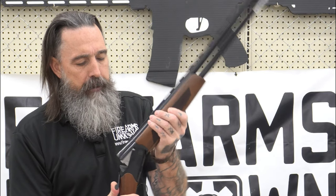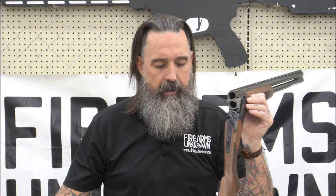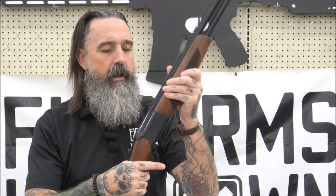So before we get into it, we're going to go ahead and break it open and check and make sure that we're clear and empty. You've got no shotgun shells in here, nothing on the table, so we're clear and good to go.